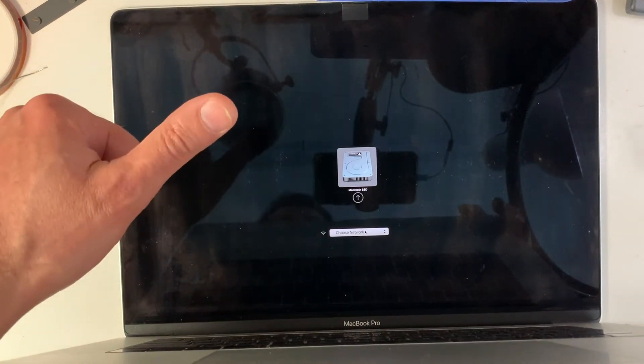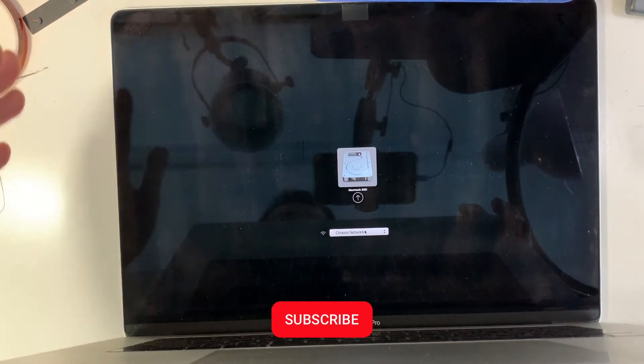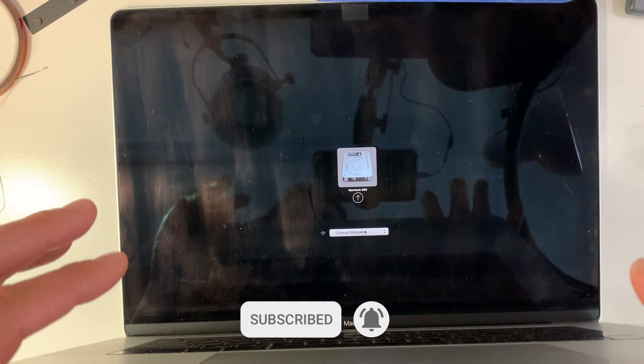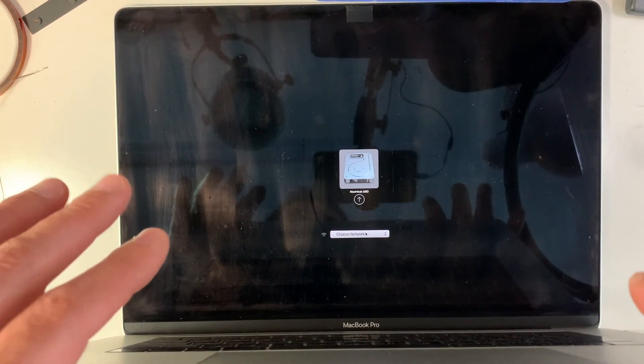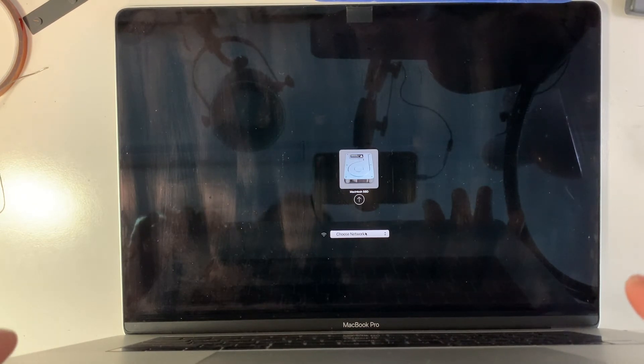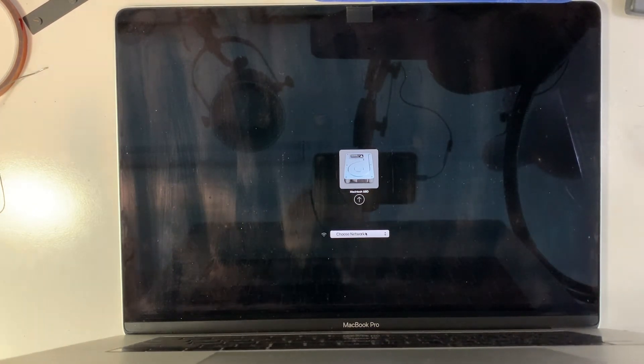If you liked this video, don't forget to give me a thumbs up and subscribe. If you're anywhere in Canada and you have a problem with a MacBook, no matter what the issue is, check the end of this video — coming up are instructions on how to get a quote or how to ship your MacBook over. Look forward to seeing you in the next video. Thanks for watching.